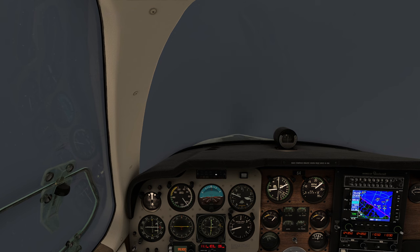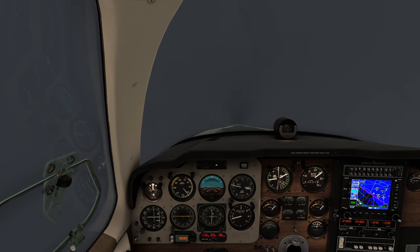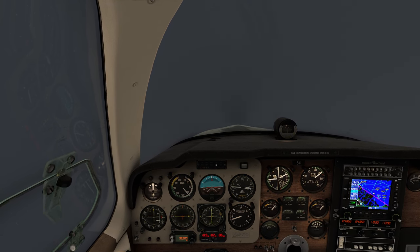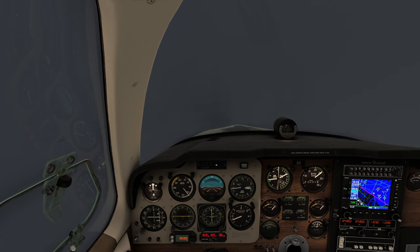Our current DME looks like 11 miles out and we're looking pretty good. We just need to come to the right a little bit. We're flying this one by hand — everything is nicely trimmed out. The glide slope diamond is looking pretty centered, and the localizer diamond is looking pretty centered too.